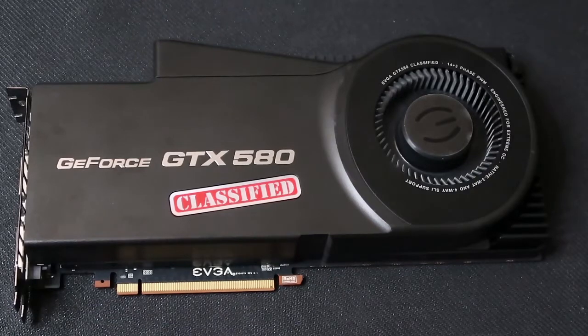It also has HDMI 1.4a, Microsoft DirectX 11 support, Windows 7 support, NVIDIA 3D Vision Surround ready — something that's not really used anymore — NVIDIA CUDA technology with OpenCL support, PhysX technology, PureVideo HD technology, OpenGL 4 support, and two dual link DVI connectors with an X-Cool switch for extreme overclocking mode.